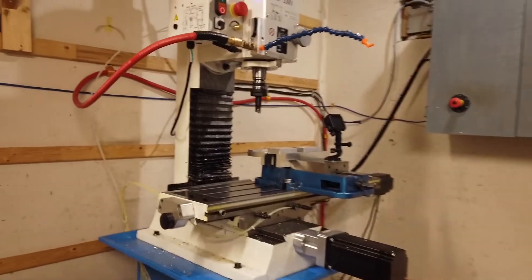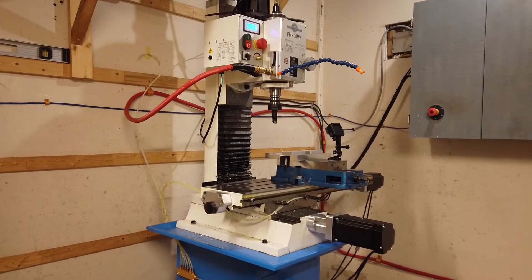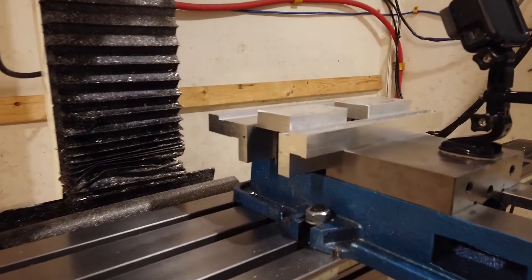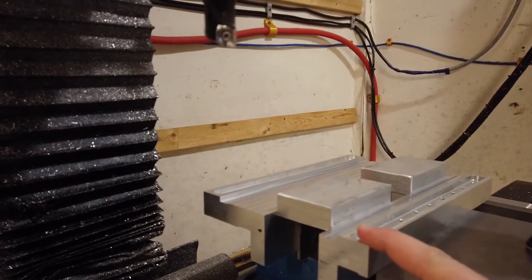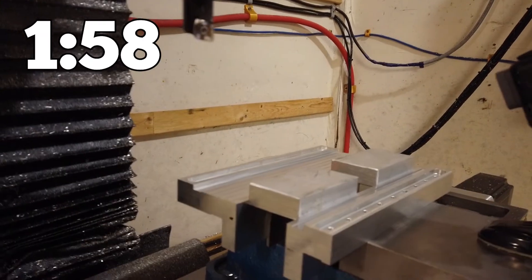Alright, so just a quick little video here on some rapids I've been able to achieve and some vice draws I just wanted to talk quickly about. If you're not interested at all in these vice draws, jump to this time right here and we'll look at the rapids.